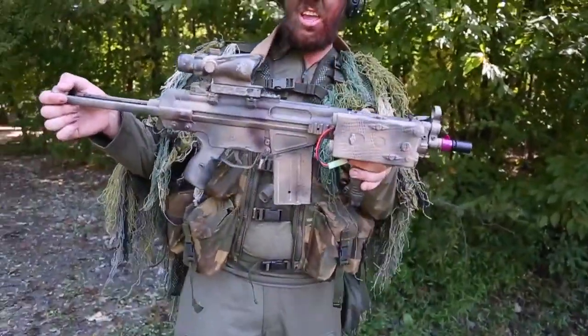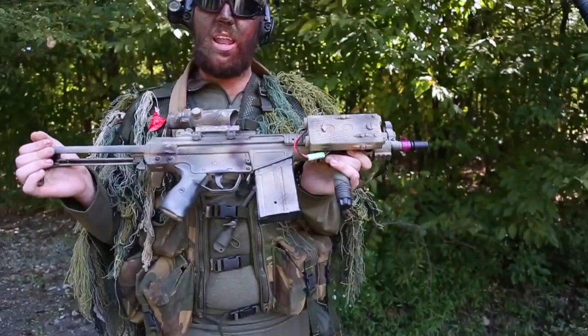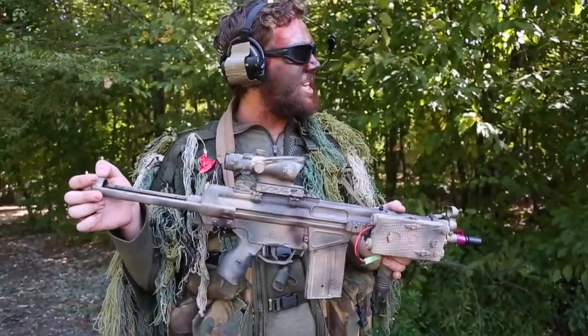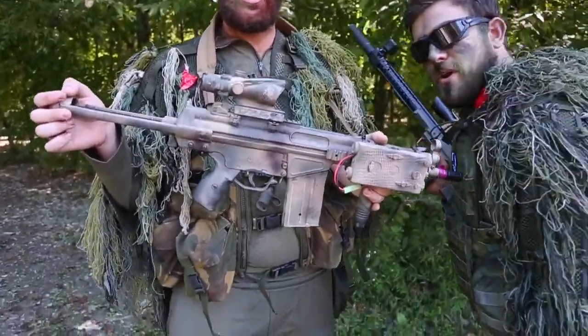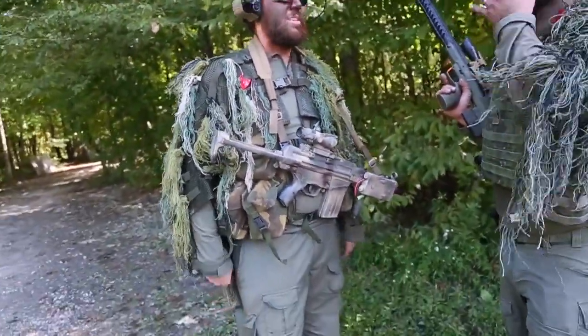And then this is my JG G3 that I painted with airsoft paints. I'm all about how they look, not how they work — but it's actually not too bad, it's working out pretty good. He smoked me with that thing in the first game we played today, actually within like the first 20 seconds — pop pop pop pop.